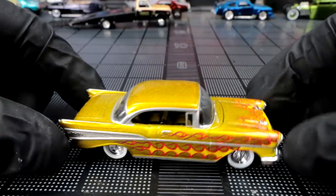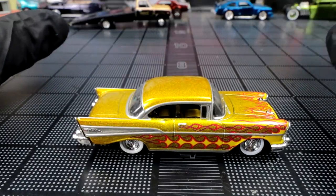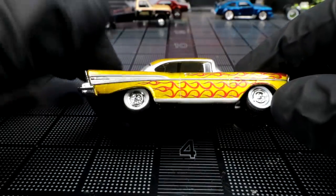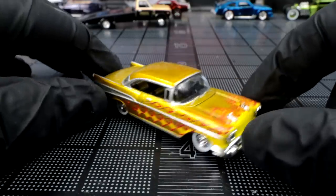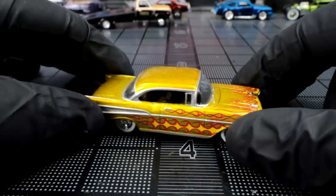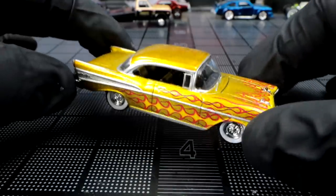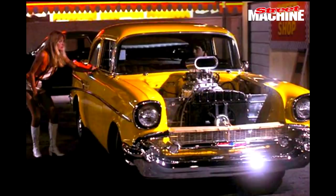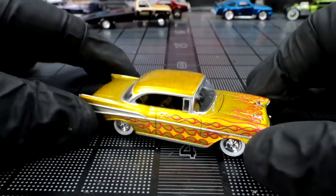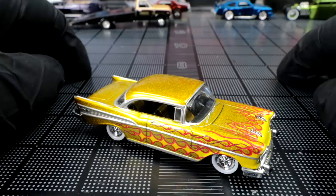Hey guys, welcome back to Diecast Resurrection. Today we are going up against a Bare Metal in a movie car challenge. We're gonna be starting off with this '57 Chevy Bel Air and we are gonna turn this into a beloved movie car from the movie 'The Hollywood Knights' — there's a bright yellow Chevy 210 hot rod on there that kind of stole the show. So we're gonna turn this little Bel Air into that Chevy 210 coupe.